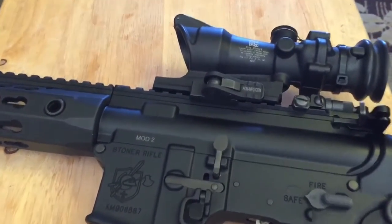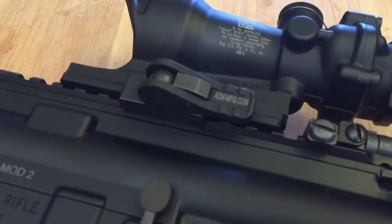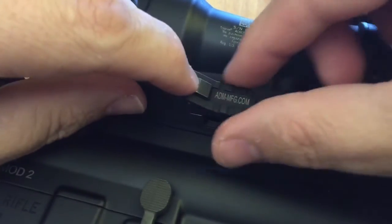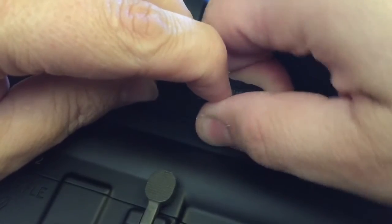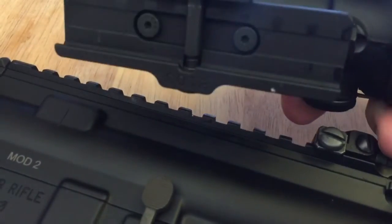I want to talk about this American Defense manufacturing quick detach belt mount for the ACOG that I got. It is currently on the Knights, as you can see. I'm going to take it off and demonstrate how easy it is. Just push in this little button and then pull up on the lever. It takes a little bit of force depending on how tight you put it on. Swing that out of the way and it comes right off the rail.